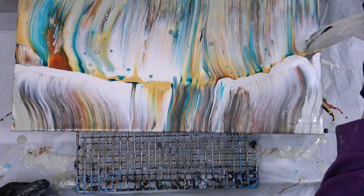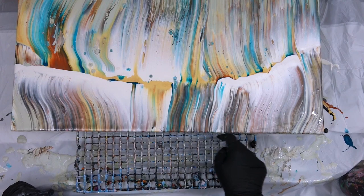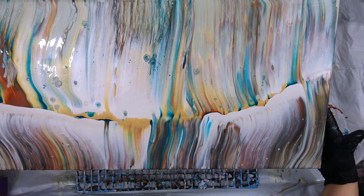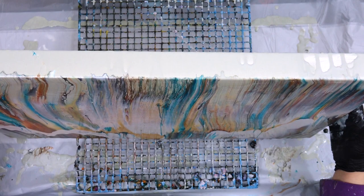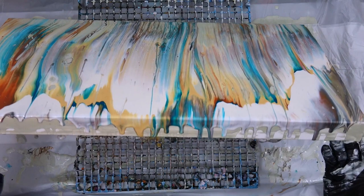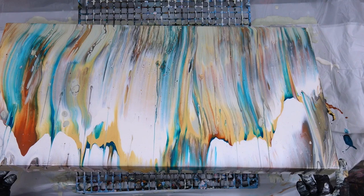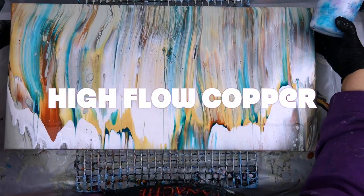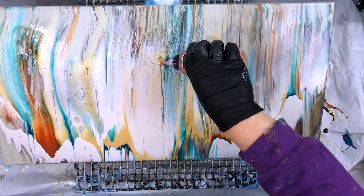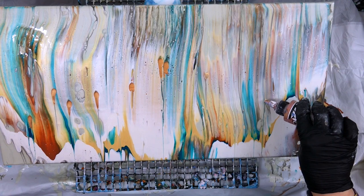I added a little bit more pearl because I wanted more highlight in the center, then contemplated the composition. I had some little drips of water on there, and once one of them ran down I realized I needed to tilt the whole canvas, which I did. Then I thought — wouldn't it be pretty with some High Flow copper? So I propped the canvas up and used the High Flow Golden.